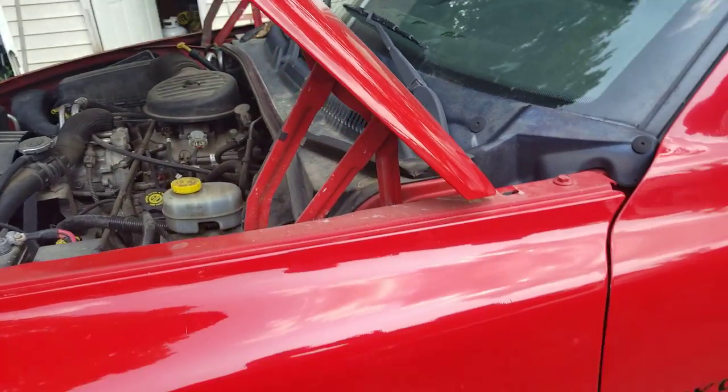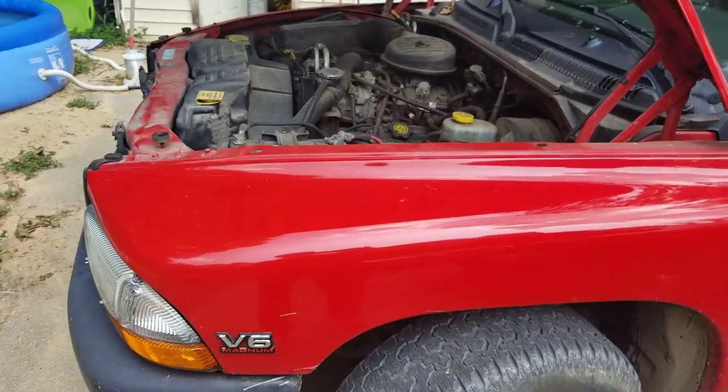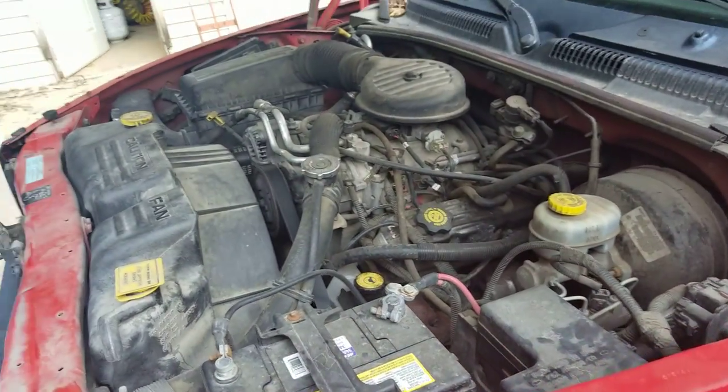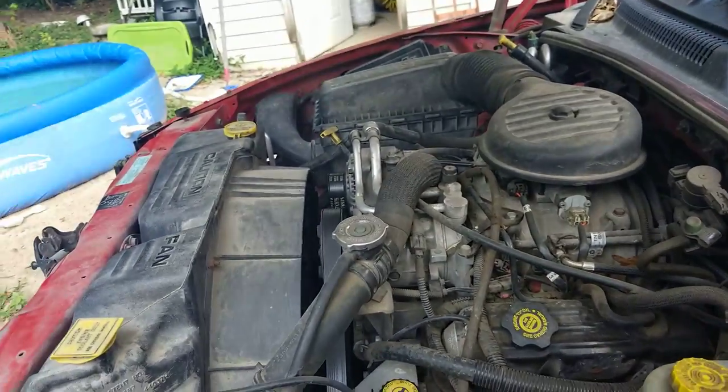Alright guys, so you know that I drive a 2000 Dodge Dakota Sport with a 3.9 liter V6. It's not very powerful. It does what I want most of the time. I've got just over 100,000 miles on this thing.